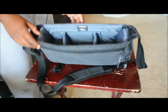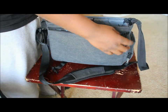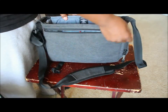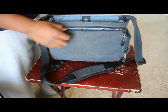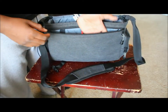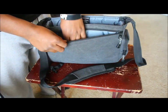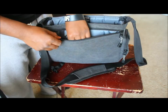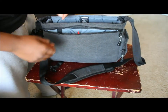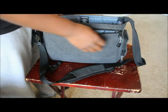The only other pocket inside is a zipper organizer pocket. I keep it open since I'm always in and out of it. In here I keep some pens, a small notepad, extra memory cards, business cards, and lens wipes — the wet kind you can pick up at Walmart for about two or three dollars.